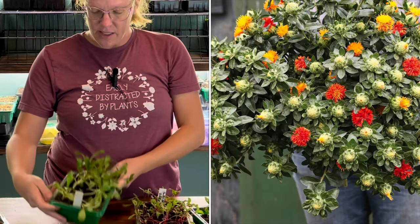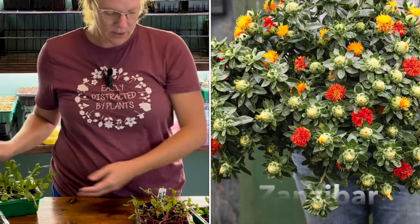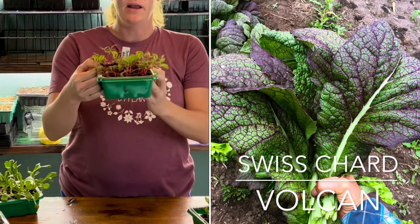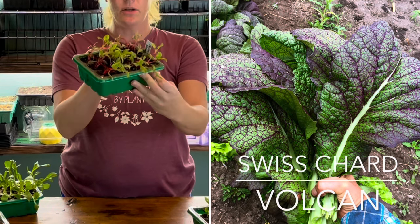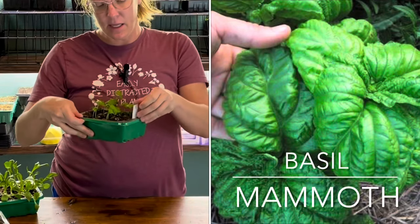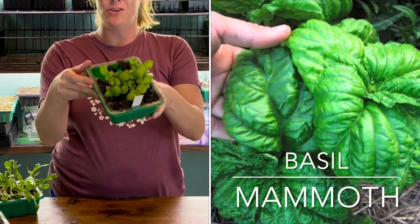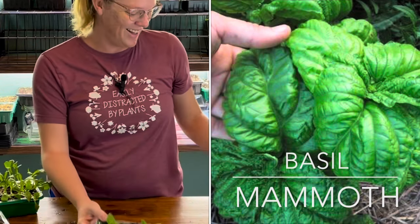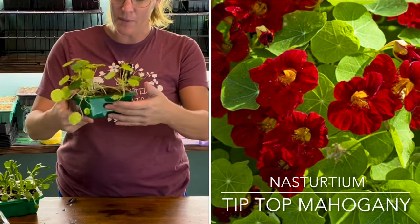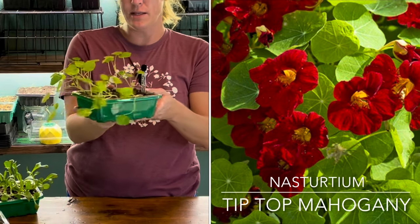This is zanzibar, had 100% germination on this as well. Next I had swiss chard vulcan and I had 100% germination. Next is basil mammoth and I originally had 100% germination on this but I dropped this tray so I killed some of it. Next is nasturtium tip top mahogany — I probably had about 75% germination on this, looking really good.